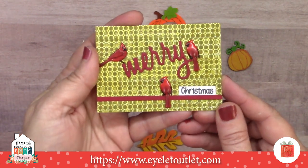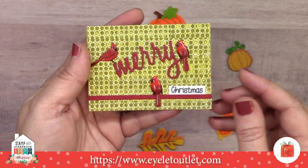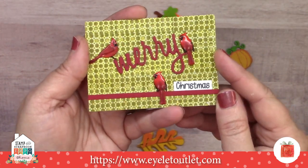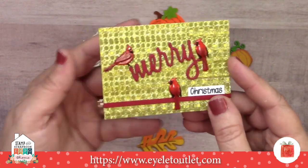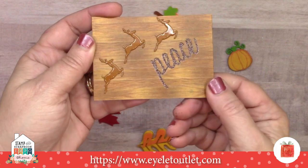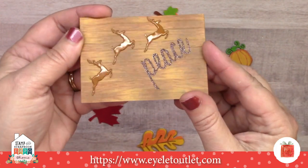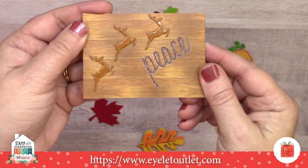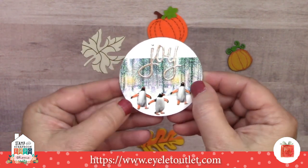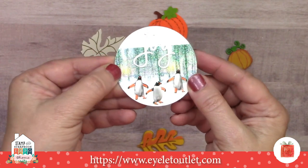I've got three ATC cards from Leslie Turner. The first has a background made with our gold glitter pattern washi and includes our profile cardinals and our regular cardinal set. The second has a background made with our wood washi, with a die-cut word and glitter washi peeking through, and three of our reindeer on it. Finally, there's an ATC coin with our tree glitter washi and three penguins from the penguin set.